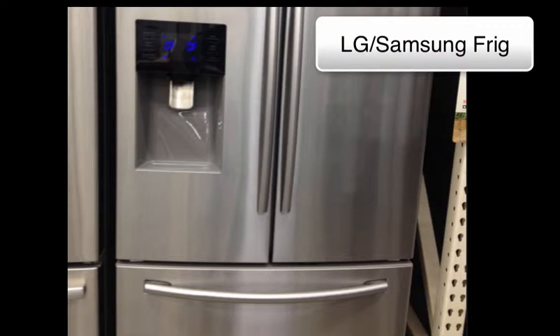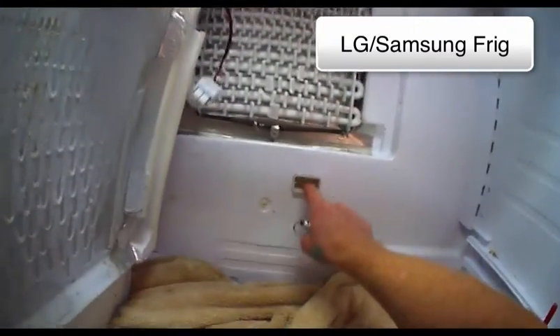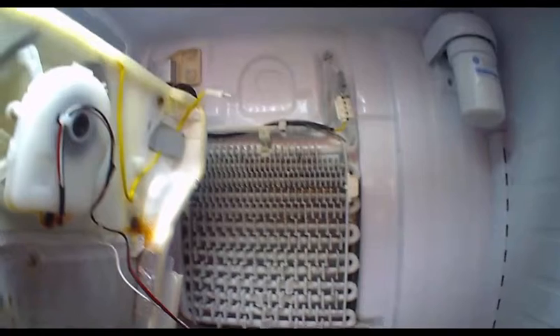Here's a sample of a video on repairing a Samsung refrigerator. The customer complains of water underneath the crispers. The video carefully explains the solution to the problem and details the steps involved.